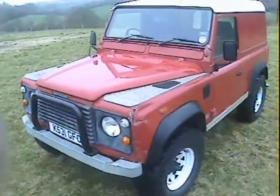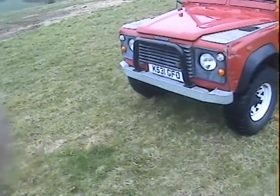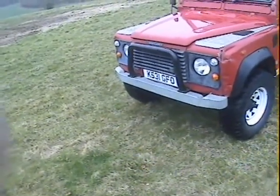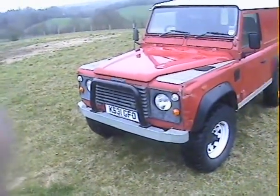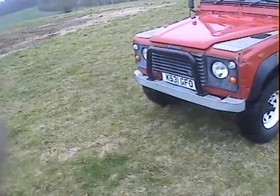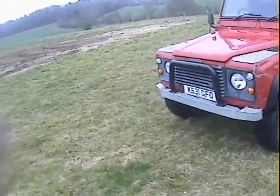It's just been re-MOT'd. We didn't bother doing the body work because most people are going to want to use it for exactly what it's been used for already — off-roading and stuff. So we didn't bother doing the wings and bumper. It does look ready for action, shall we say, but you're not going to spoil it by taking it off-roading.